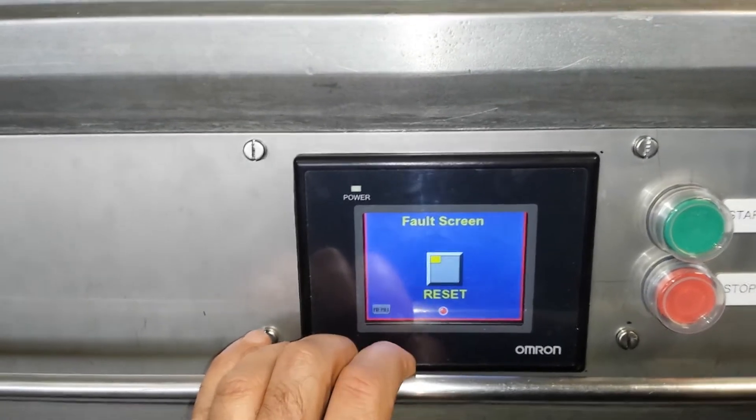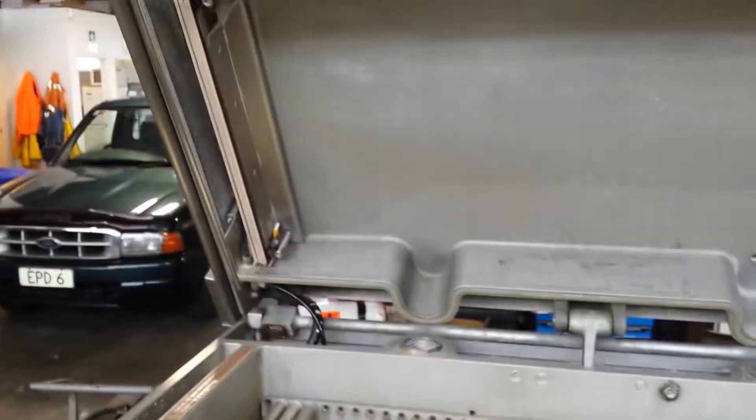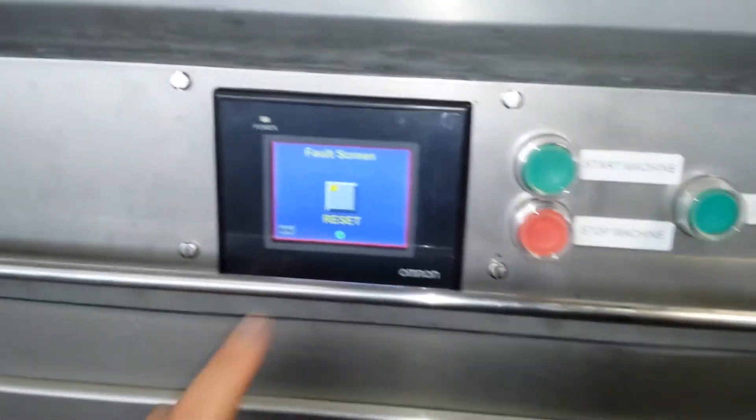We can reset faults — basically the major faults. If the lid comes down and the safety switch has been activated, that's where we're set.